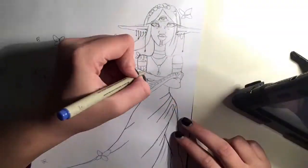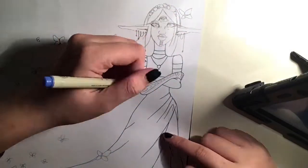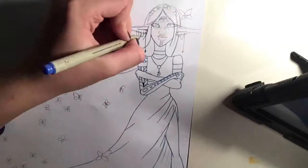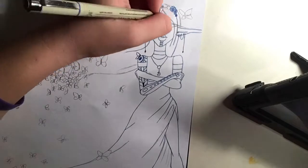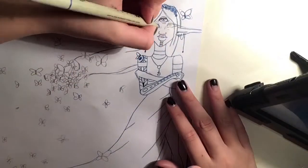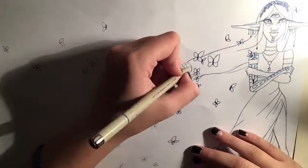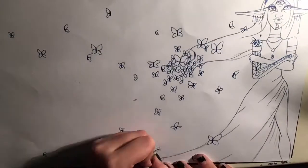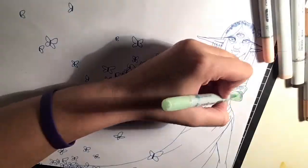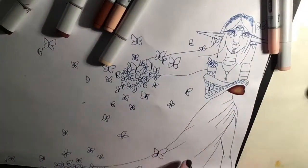So this drawing is a three-eyed woman with her hair blowing in the wind, and the rest of her body is basically turning into butterflies. I wasn't quite sure where I was going with this, but I knew I wanted it to blend into something. At first I wanted it to blend into birds, but I can't draw birds very well, so I decided to do butterflies.